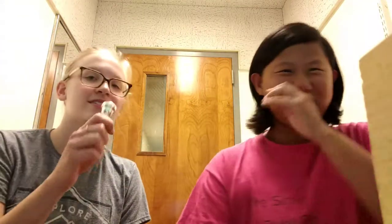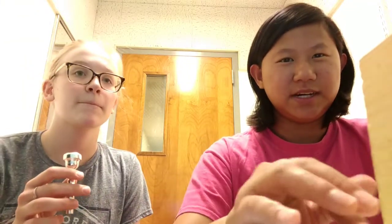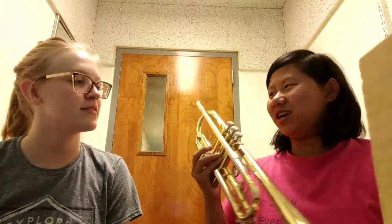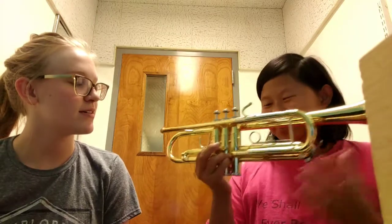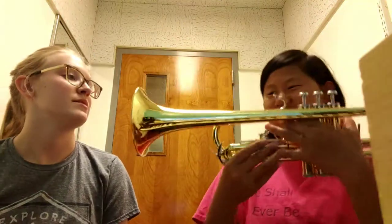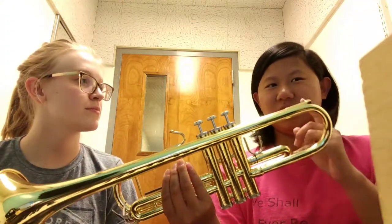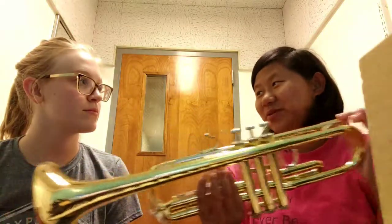We'll take the trumpet out and I'll show you the parts of this as well. Ta-da — it's a trumpet! This is the bell, and this is where the mouthpiece goes into, which is called the mouthpiece receiver.